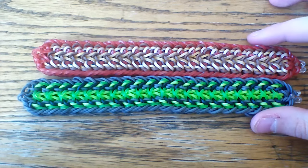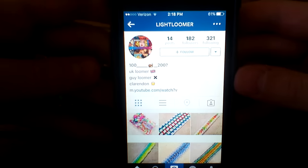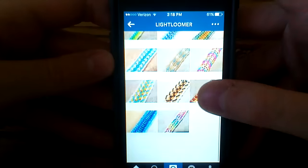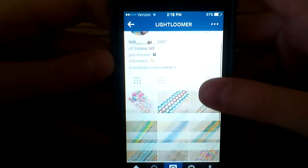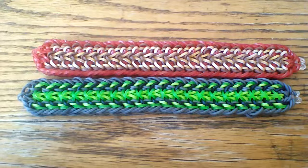This was designed by Light Loomer on Instagram. I will bring up their profile here in just a second — it's Light Loomer, just like this, and you can go ahead and check out all of his posts and follow him and all that good stuff. I will have his name in the description box below, so make sure to check him out and give him a follow for me.